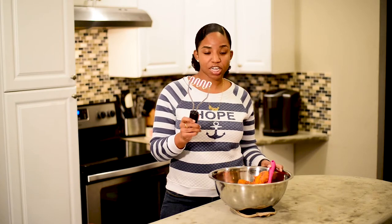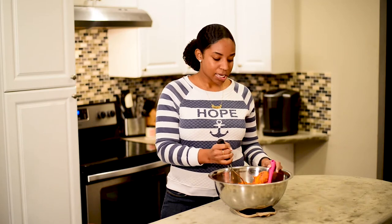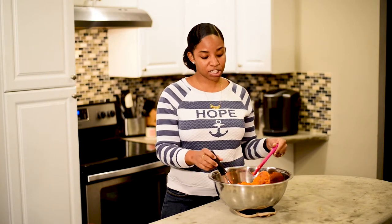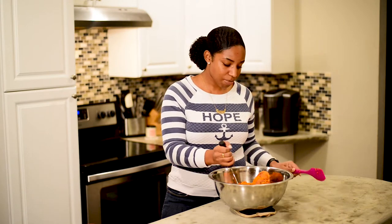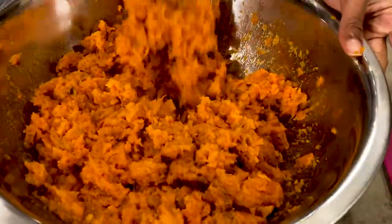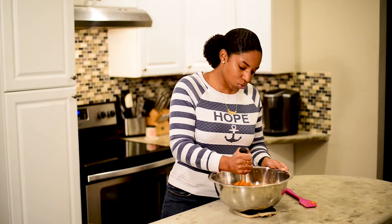Now that all of our sweet potatoes are in our large bowl, we've grabbed a potato masher and we are going to go ahead and mash these together. If your potatoes are tender enough, you can just keep your spatula and start mixing once we start adding our other ingredients. Because I had some that were a little larger than others, I'm actually going to use the potato masher, which will help get them a little more tender before mixing.